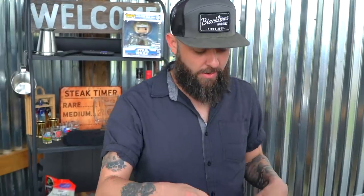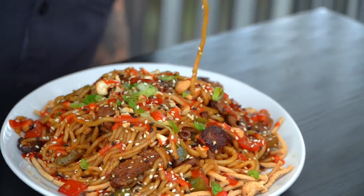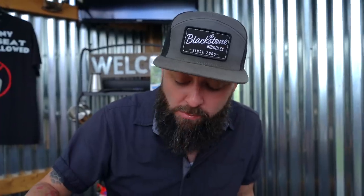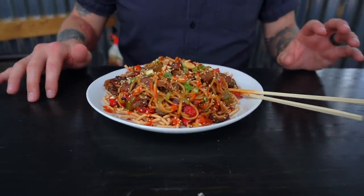Let's take this over to the bar and taste it. We got our chopsticks — saddle up partner. We've got this crispy beef here. I'm just gonna try a bit of that beef and the noodle. So tender! The crunch is where it's at. Everything's where it's at. This is awesome.